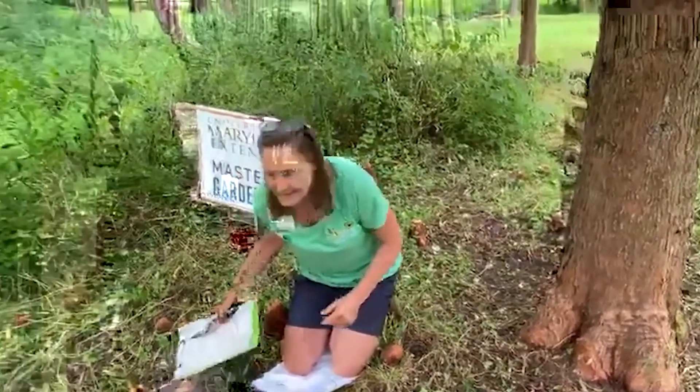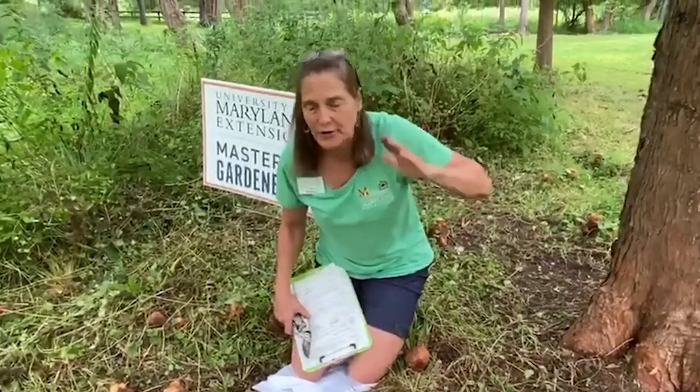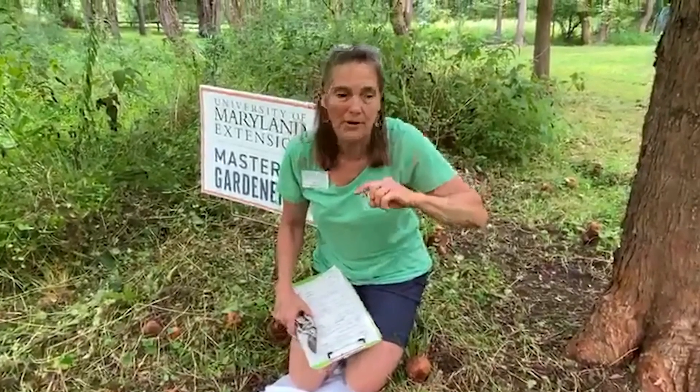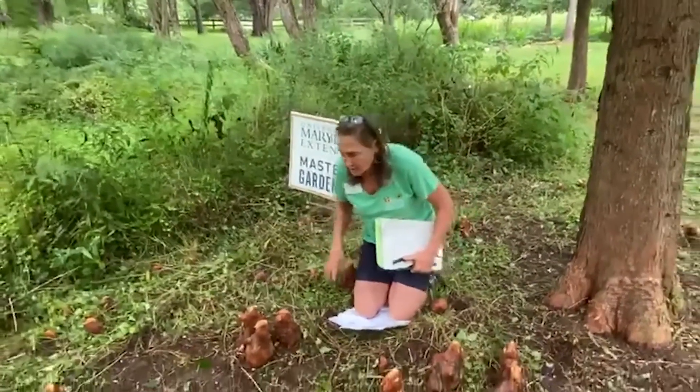So it's Taxodium distichum, native from Maryland — this is one of the borderline states; it doesn't naturally occur north of here. The truth is it does grow in Boston; it's adaptable to many different places. It's really a recommended tree for your yard, especially in rain garden areas, and that's why the master gardeners planted them here. This is a wet flooding area; there's a stream over on the side, and that's the reason it's used in this watershed area.